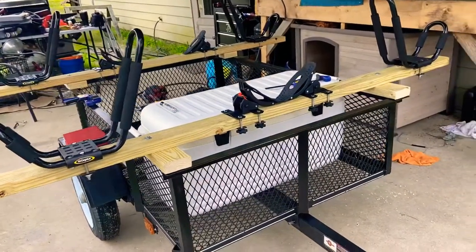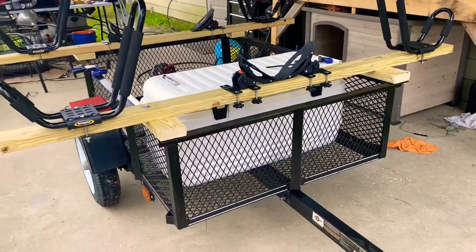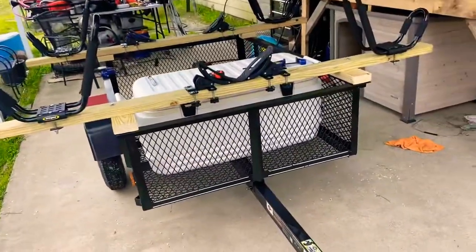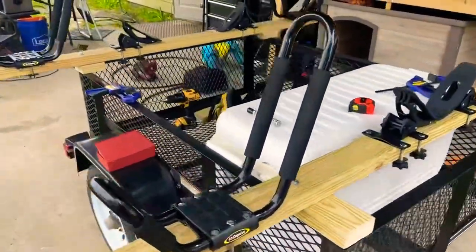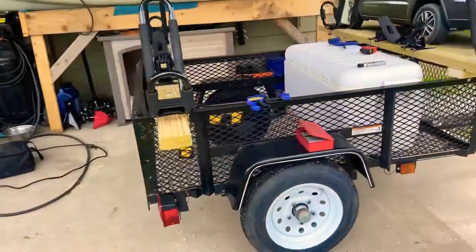Whatever box I put inside here, I'll probably end up making it removable so I can move stuff around the yard at the house and just hook it to the lawnmower.